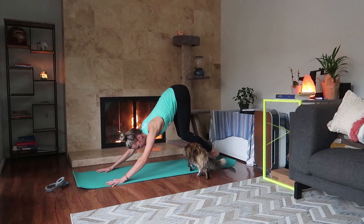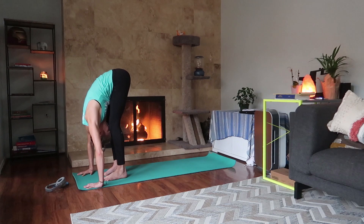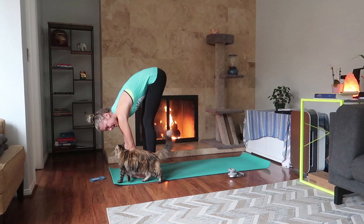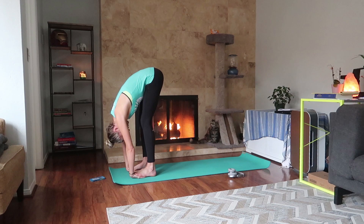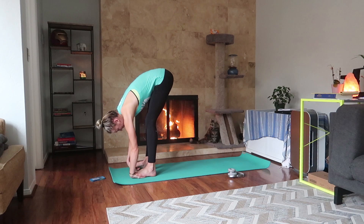Inhale, look forward. Exhale, step or hop to the front of your mat. Inhale, half lift. Exhale, forward fold — a couple of breaths here. I'm standing on my hands: bring the tops of your hands, press them into the mat, lift your toes, and stand onto the palms of your hands. This should feel really good for your wrists, especially if you use a computer or rock climb. Lift your toes back up, press into the mat, lift up halfway.